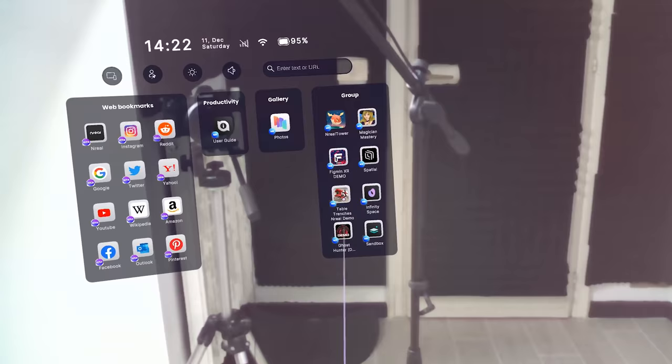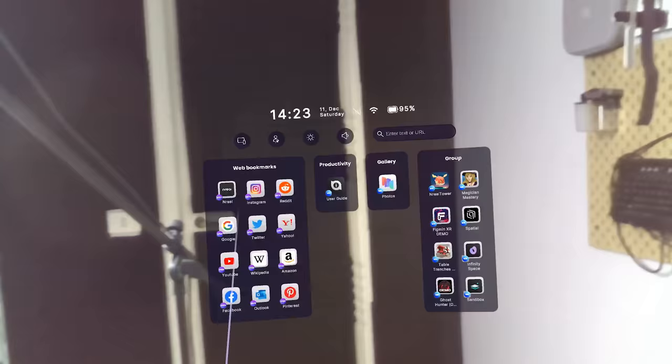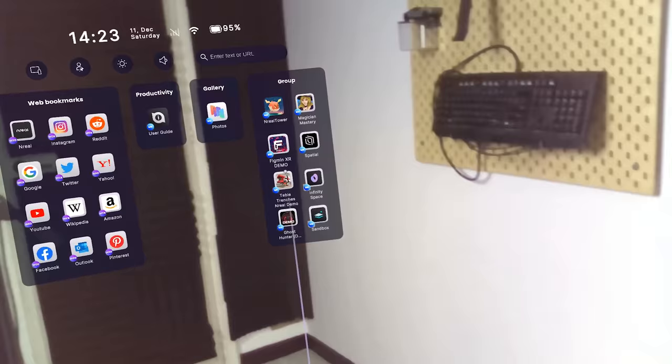There's some stuff I would like to see added to the software. For example, if you use the screen mirror mode for Android, you're not really able to place the screen wherever you want — it's going to be stuck always on your face. The other thing is you're kind of forced to use it if you want to use some Android applications, because you can't really open every Android app using Nebula, just the applications made for it. It would be super awesome to actually be able to open any app in its own window and place it around the room.